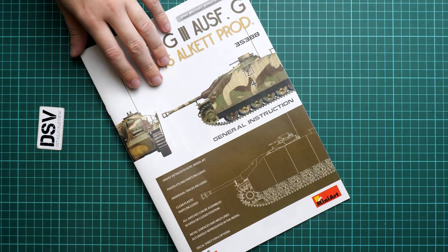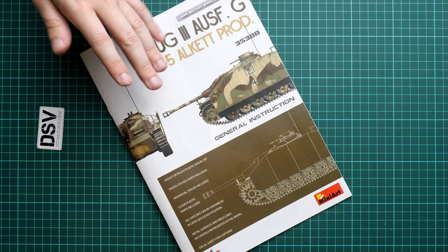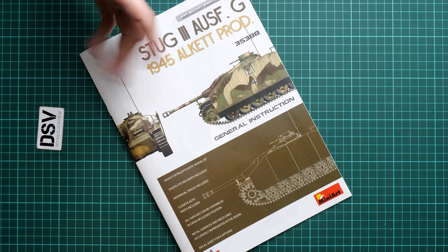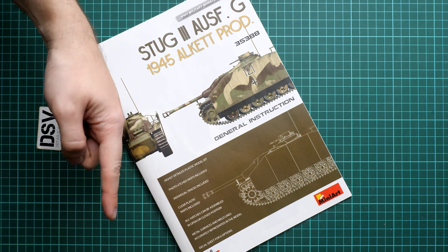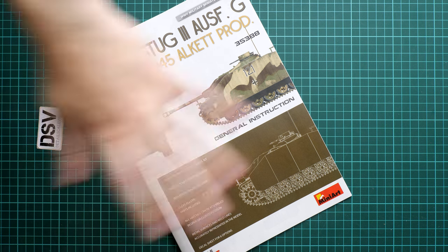This vehicle should already be available - you can get it in the MiniArt web shop. Of course I'll be happy to hear your opinion about this release - do not forget to write it in the comment section below. If you liked this video, press the like button and subscribe to our YouTube channel. I will see you in the next video review. Thank you for joining me today, and bye!